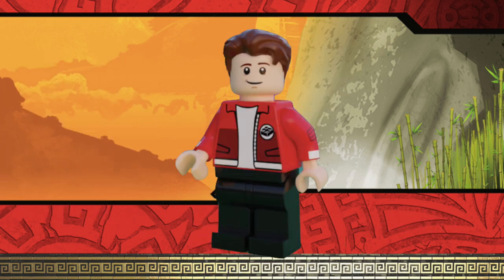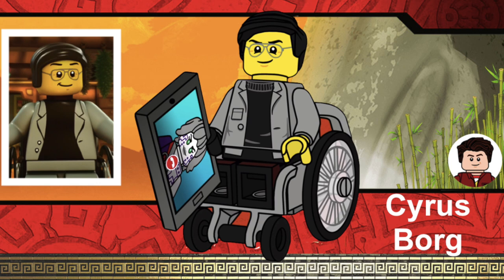The final minifigure of the series is a minifigure that has been very requested for a long time, and he is Cyrus Borg. We have to get Cyrus Borg in a LEGO set — he is probably the most requested minifigure out of all these, by far. He's been in season three and has been one of the main characters since he came with all the ninja's cool tech vehicles and stuff. It's crazy how we have not gotten this minifigure — we've literally gotten the postman but we haven't gotten Cyrus Borg. Lots of people want him and we definitely need Cyrus Borg.